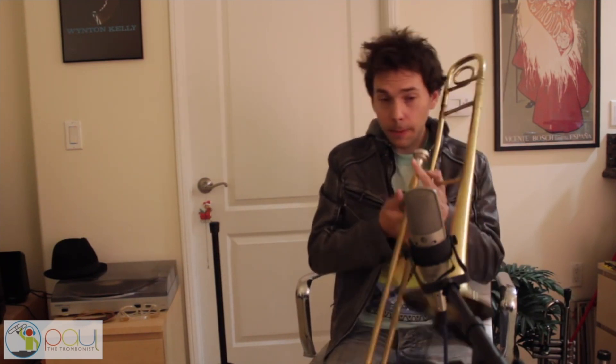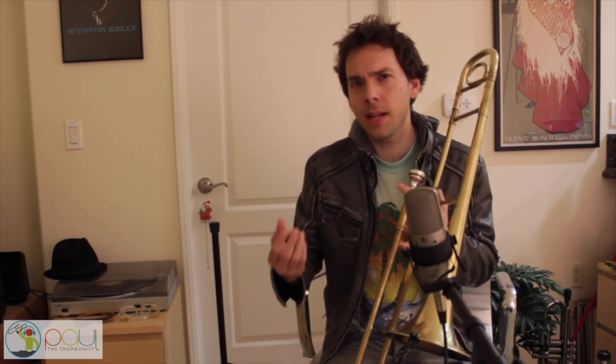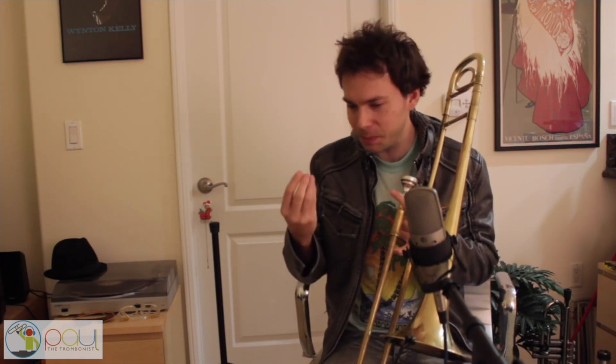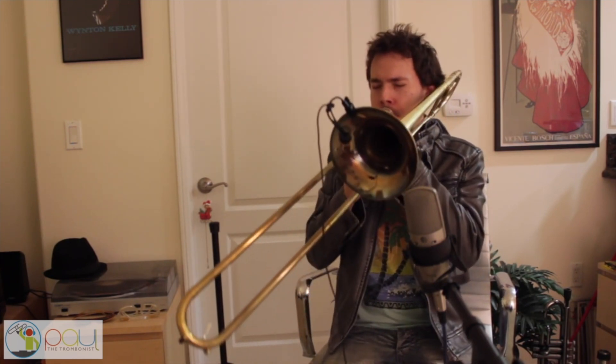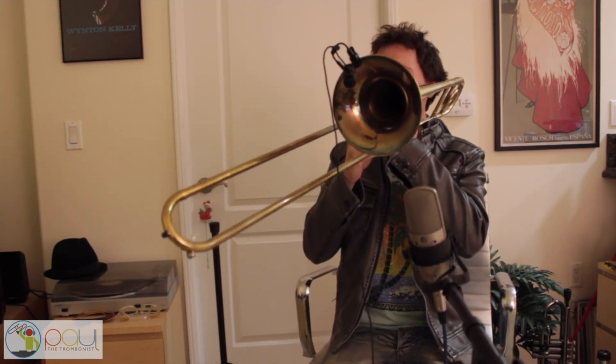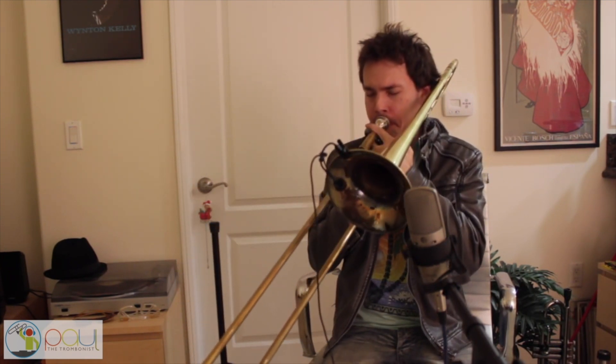And the more long tones you do, the better your sound will get. I literally just go through all of them and I treat it almost like meditation — you just want to kind of get lost in the sound and really want that sound to overtake you. I literally do that all throughout the horn and all the registers. And it's not going to happen unless you listen to a lot of people that you respect on your particular instrument.